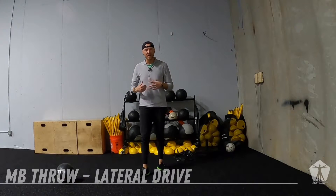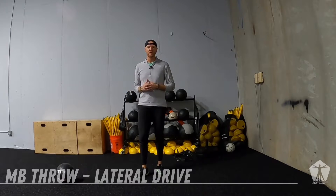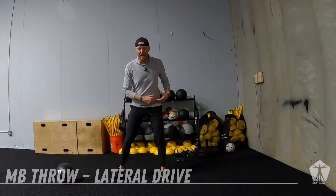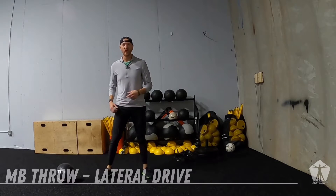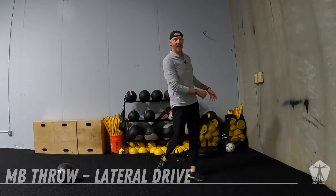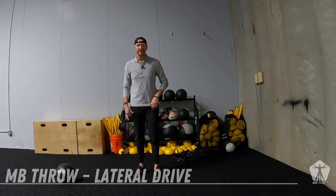This is our lateral drive medicine ball throw variation, where we're building into more explosive change of directions. With this lateral drive, we're not going to take a big load. We're just focusing on can we drive out of that backside quickly, explosively with tension.